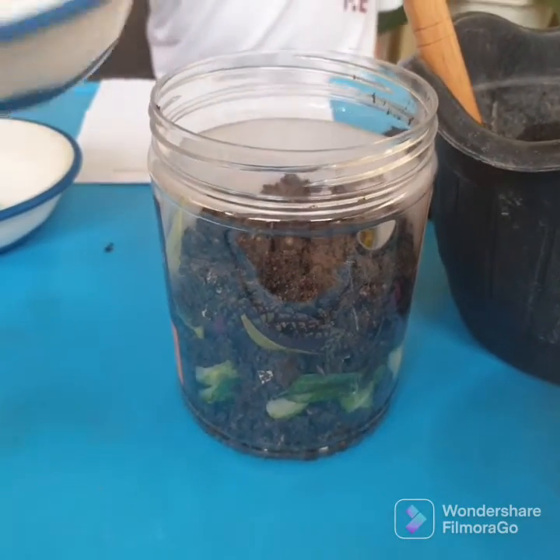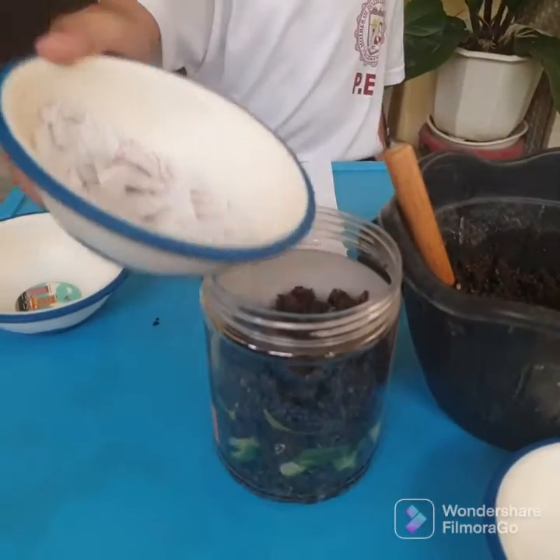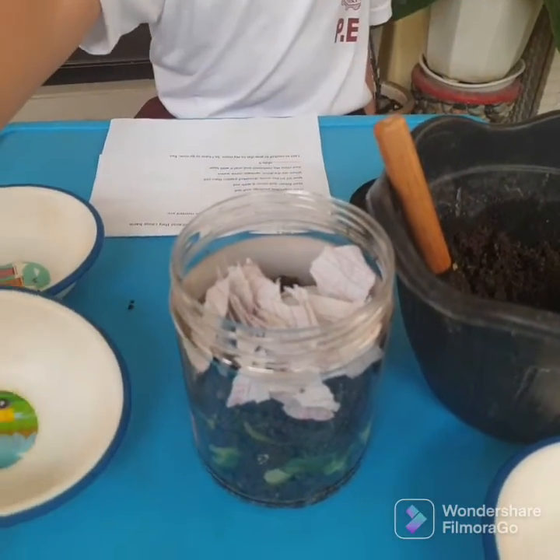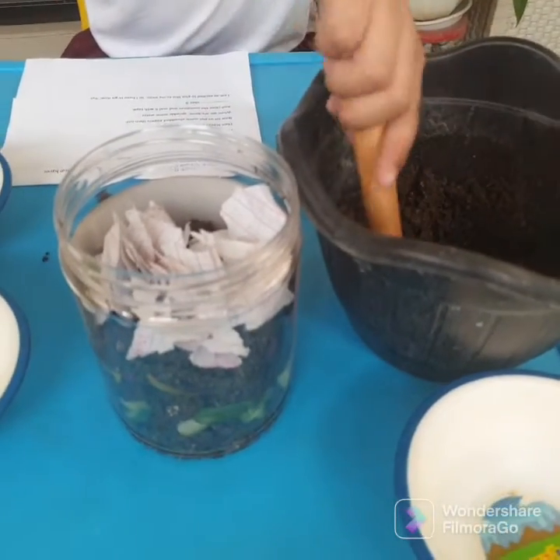Now let's put shredded paper. Now let's put some more soil.